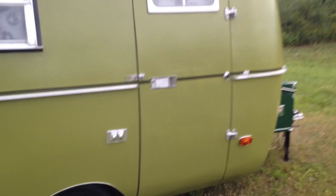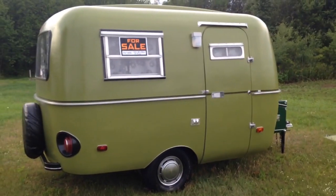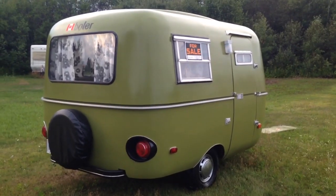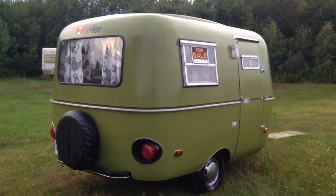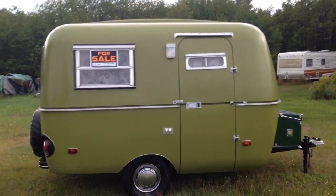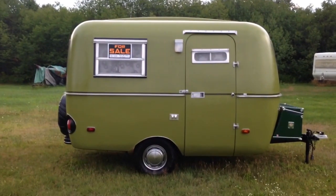It was a brief video but I hope it helped you in making a buying decision if you've been looking at bowlers. This is a beautiful little trailer up for sale, and I hope I was thorough enough going around and taking a video of it. Thanks for watching.